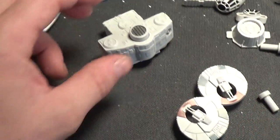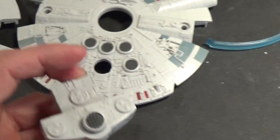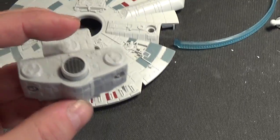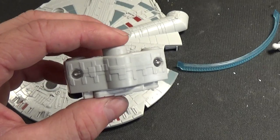This is a build and play kit, so it does have electronics and sounds. These kits have basically three sounds — hopefully you can hear it. Here's the button, and it does have lights.